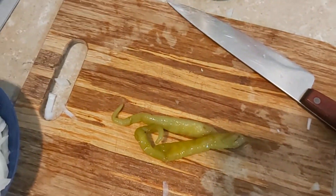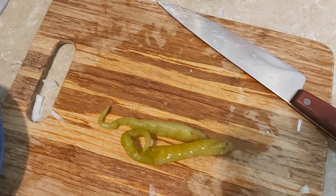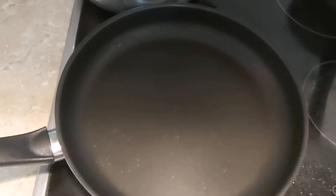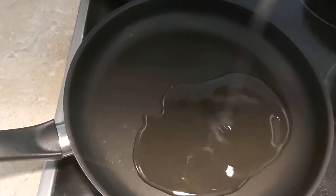Tuna fish spaghetti. Here I have my tuna fish, here is my spaghetti, I have my tomatoes, here is my oil, my pepper, green pepper, and my onions and salt to taste. Let's start cooking guys.